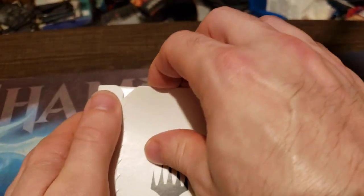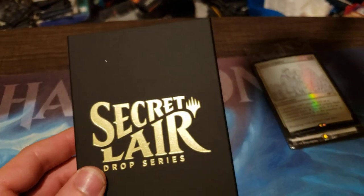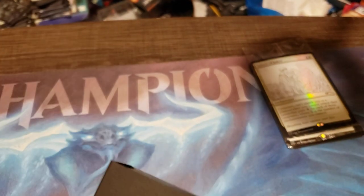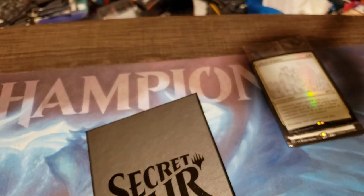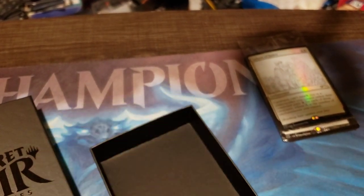Now let's go on to Thomas Baxa. There we go — oh, this one's gold printed. Wait, that's just a sleeve, never mind. There's the box. Opening it up, we got Ob Nixilis Reignited. We'll set the secret layer off to the side.